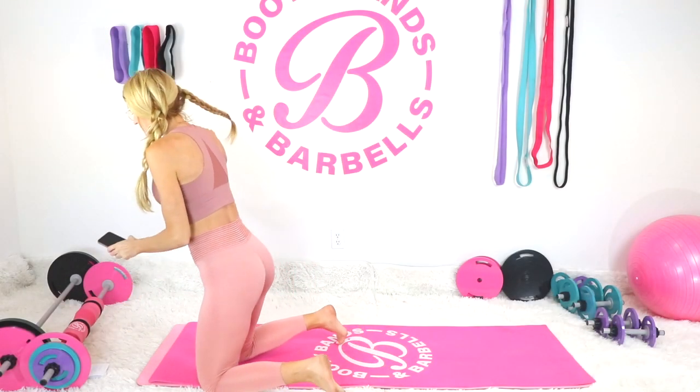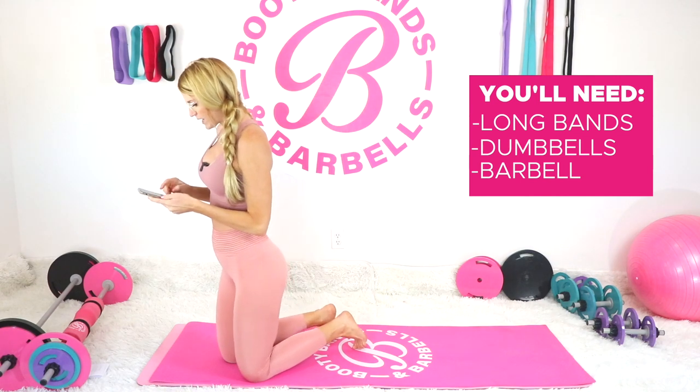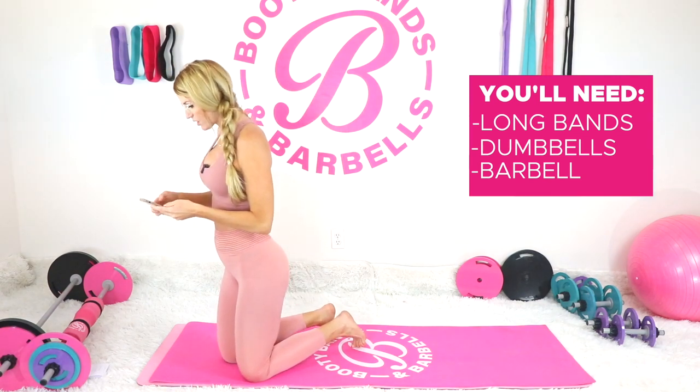Today's workout is going to be all focusing on the back of the arms and into that back area. If you're wanting to sculpt and tighten that area, this is going to be a great one for you. Today I'm going to be using some long bands as well as some weights, and I will show you either depending on what you have at home.